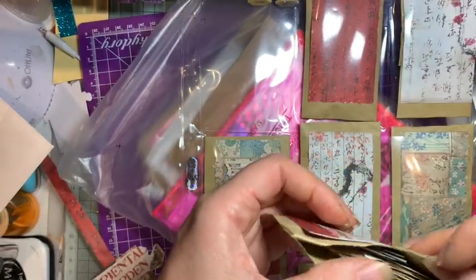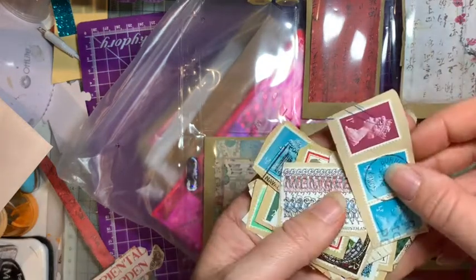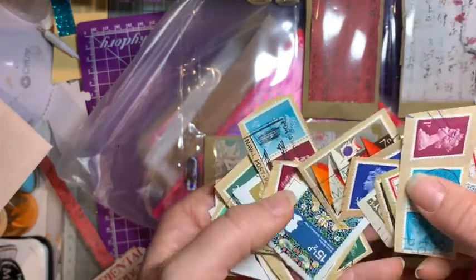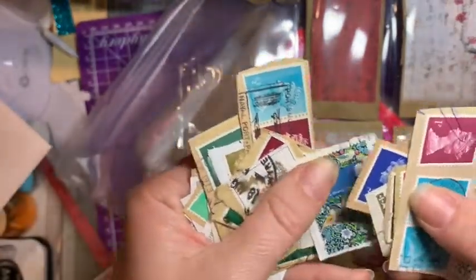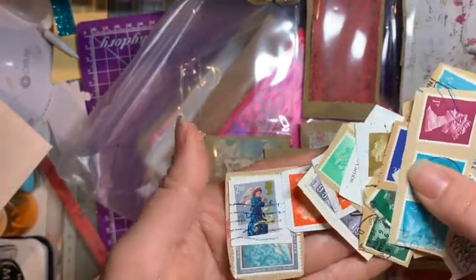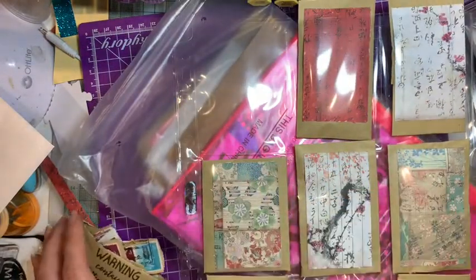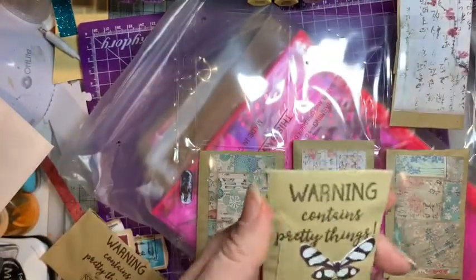My trusty Tim Holtz scissors - always a solution to every problem. Inside - wow - it's a load of stamps! Look at those. This makes me think I need to do something like a junk journal. Really interesting, aren't they? That one appeals to me. Lots and lots - that's pretty as well. Wow, that's really different. I'm going to put that with some of my other vintage things.